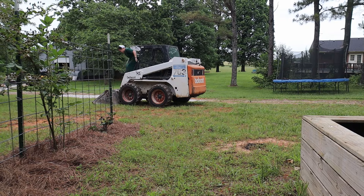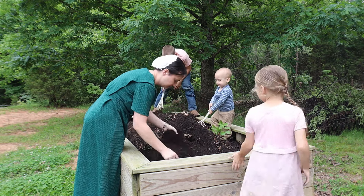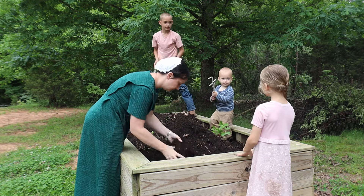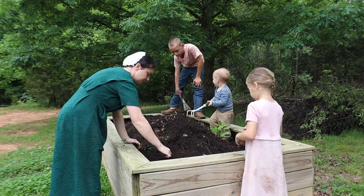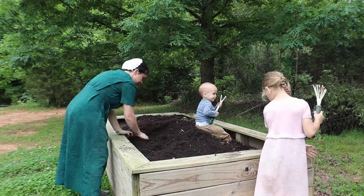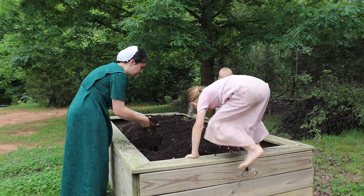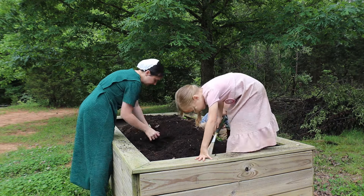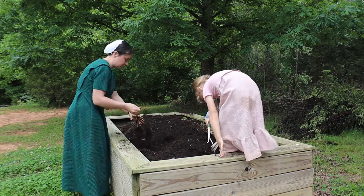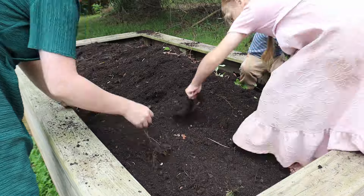After I had most of the soil in the bed it made it nice and full to the right height, so I was super happy with that. Now we're just going through getting some of the roots out that were in there, just fluffing up the soil and getting it ready for planting. And as we were digging through the soil there were quite a few earthworms that came up to the top, so I was super happy about that.